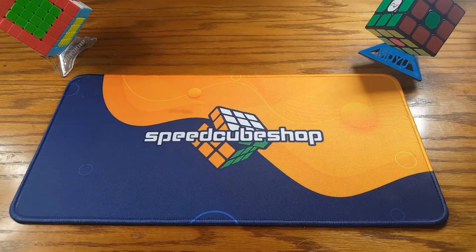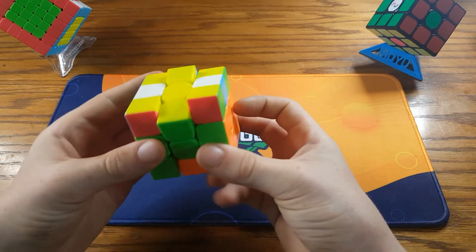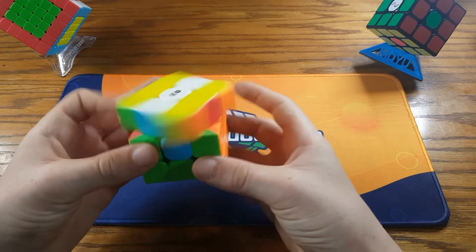I hope you all enjoyed this tutorial on the H-perm. And again, it goes like this: M2, U-prime, M2, U-prime, M2, U-prime, M2.